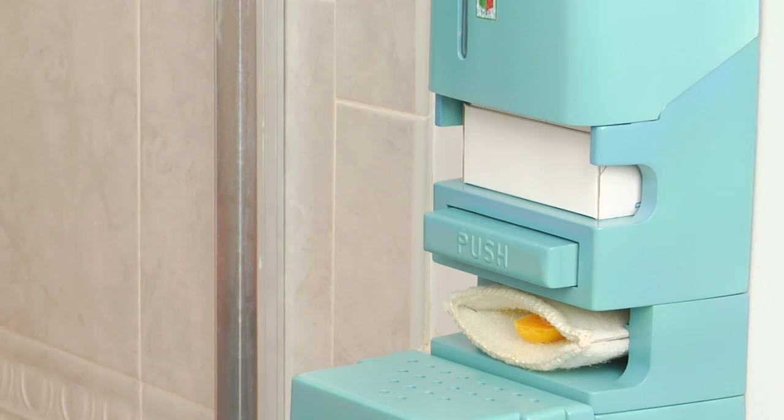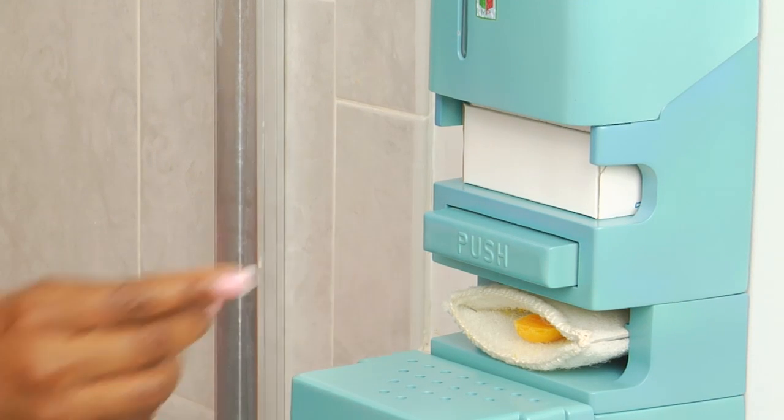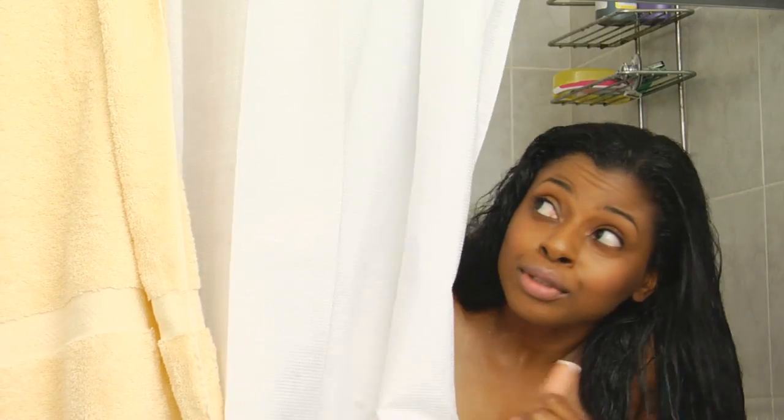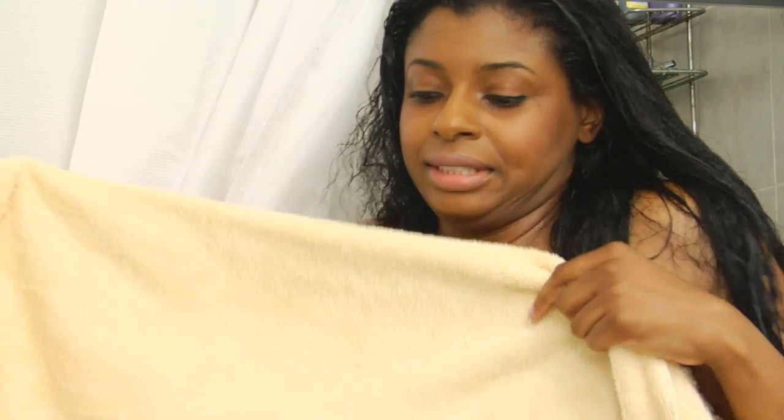If there is no soap in the shower, Soap Away offers the bather the convenience of obtaining a new bar of soap with the push of a button. This means no more stepping out of a warm shower into cold air to retrieve a bar of soap.